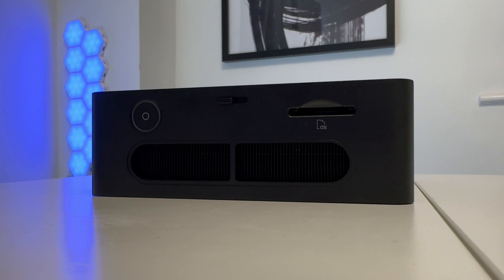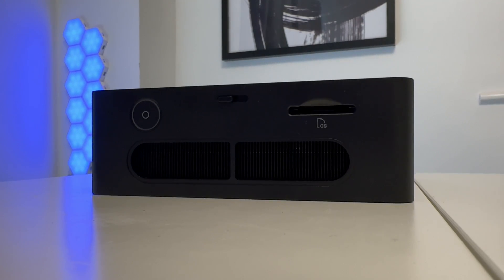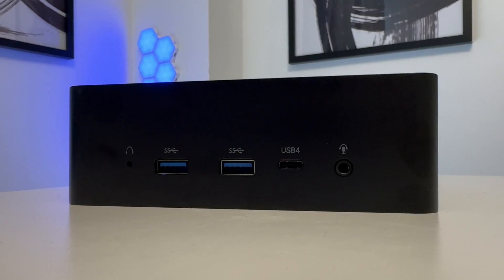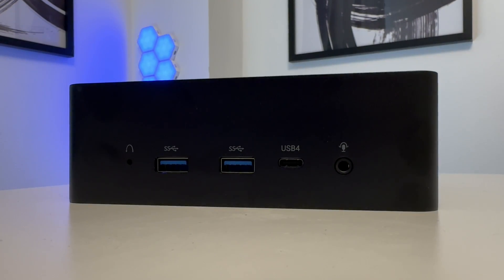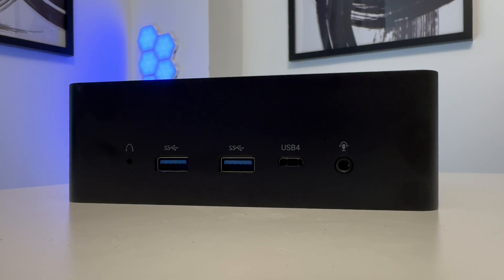On the top there's a full-size SD card slot, the power button, and a shutter for the webcam. On the other side, there are two USB 3.2 ports, a 3.5mm headphone jack, a second USB 4 USB-C port, and a reset button. All of this with 32GB of RAM and 1TB NVMe for US$849.